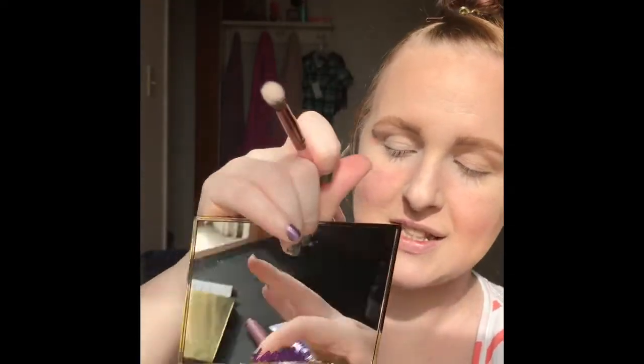Then I'm going to take the shade Jet Setter right here, and just take this Wet n' Wild crease brush, and go and put Jet Setter into my crease. These shadows are super pigmented, so you need to be really careful. I would rather go a little first and then build up than go too heavy-handed. I'm just going to take it above my crease because I have hooded eyes, so I want it to be able to be seen with me looking forward.